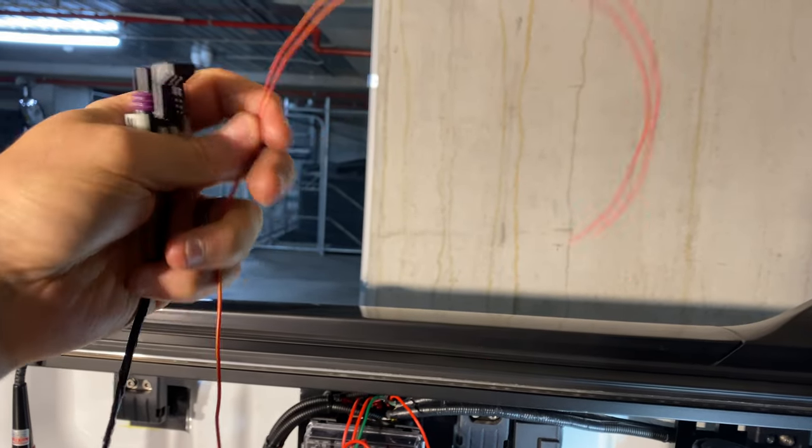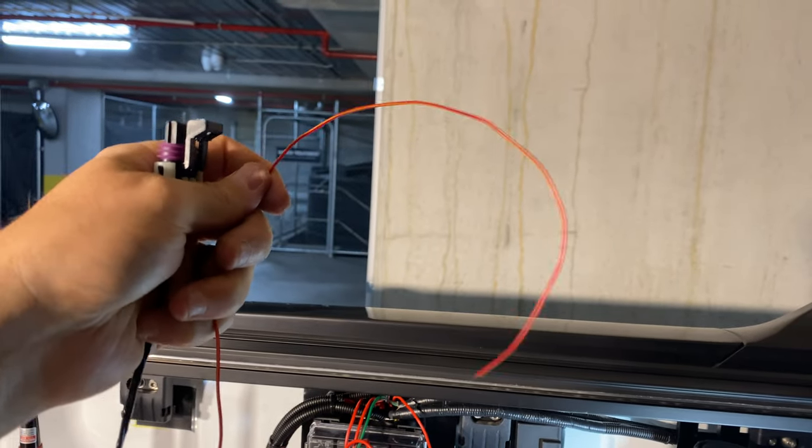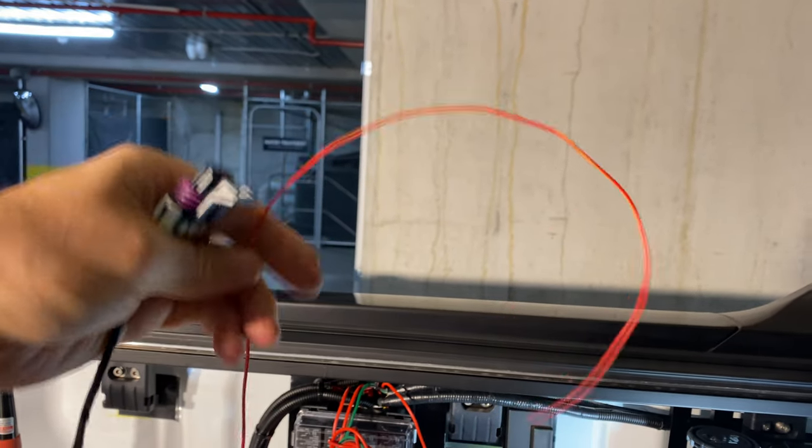You'll have your power going into your switch, this coming out of your switch. You push your switch, turn your switch on, power flows, compressor turns on — that simple.